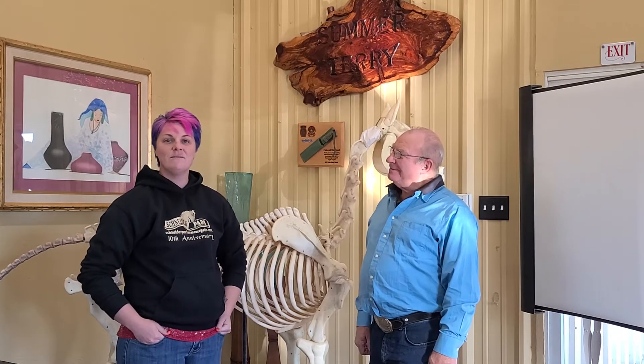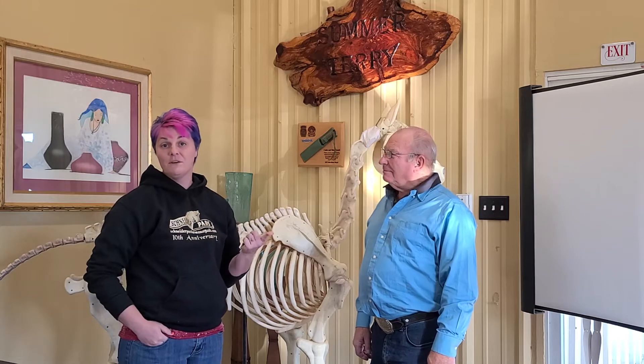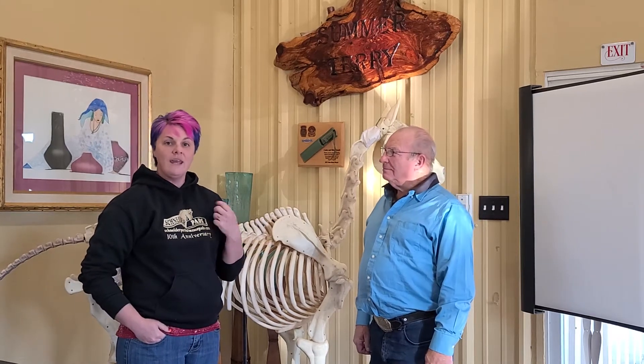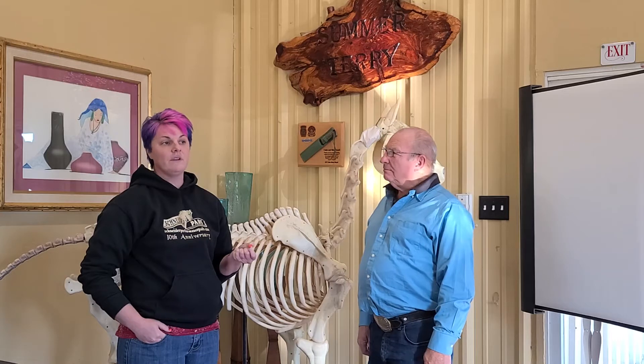Hey y'all, it's Summer Terry from the Association of Certified Equine Therapies and from Superior Therapy, LLC. We are excited to announce our partnership with Dan Markham, the creator and founder of Equine Flexion Therapy.